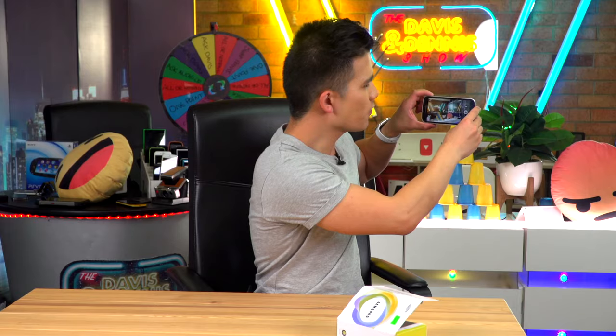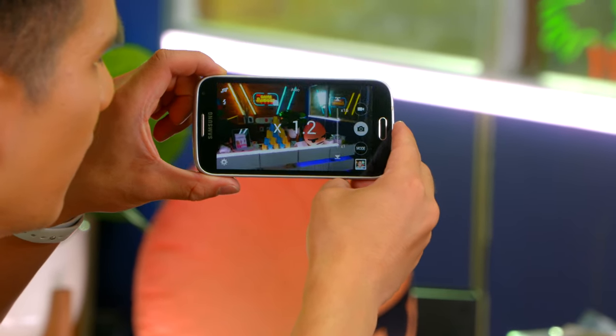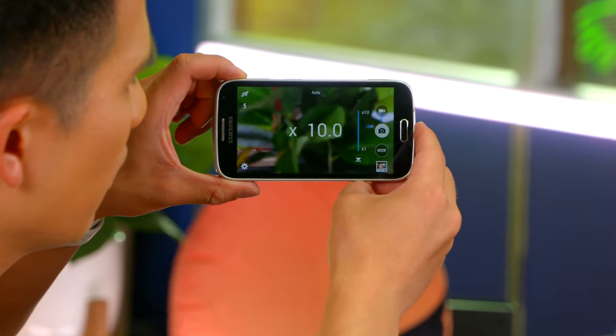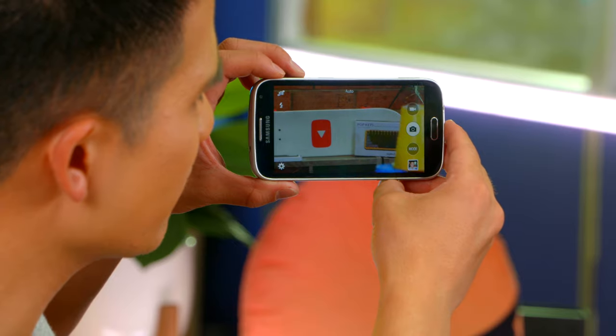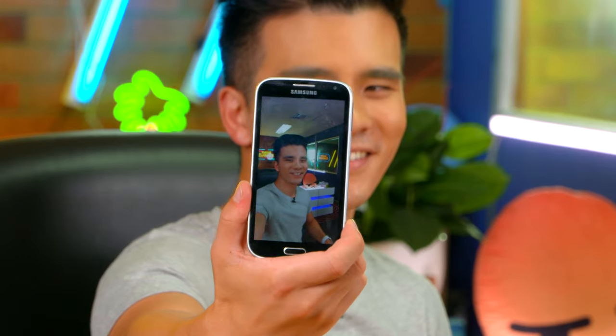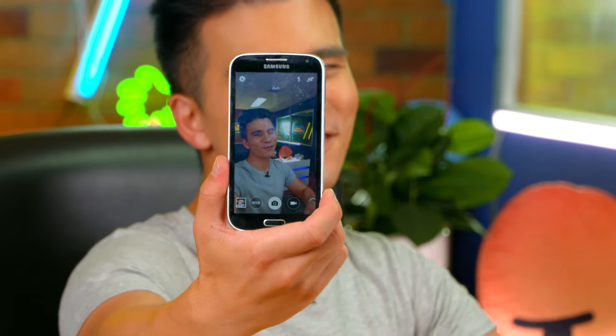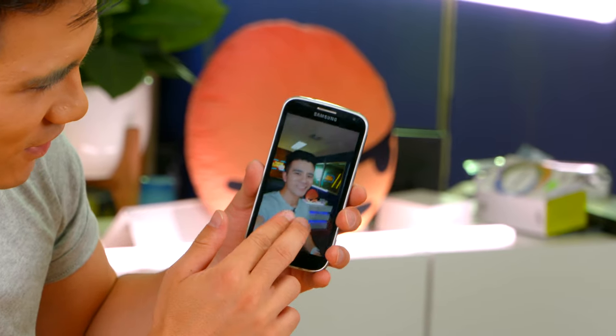Let's try out the camera. This is the widest at 24 millimeters, and let's try zooming into the YouTube logo. That's 10 times zoom and that's absolutely incredible. And now let's try a selfie. Did you see that Xenon flash go off? That creates a really cool sort of disposable camera look, and it's just very cool.